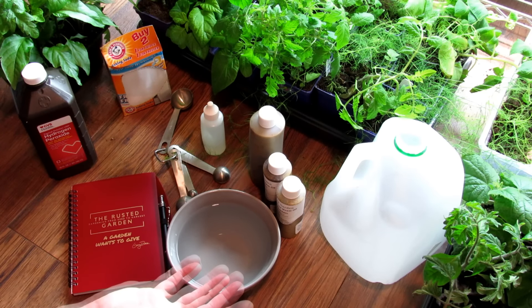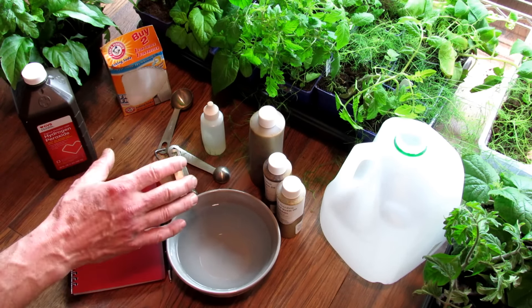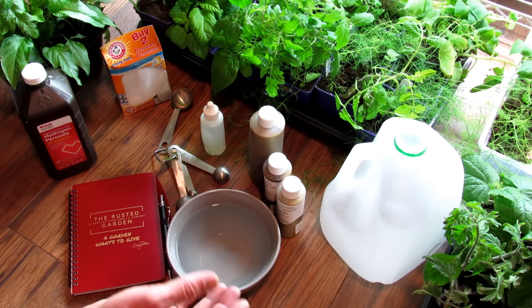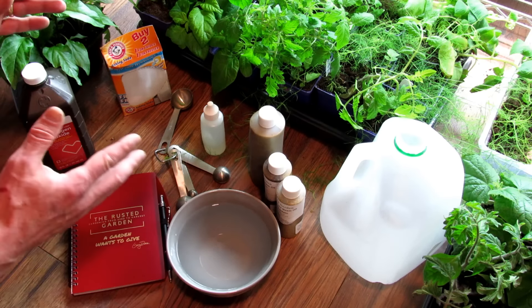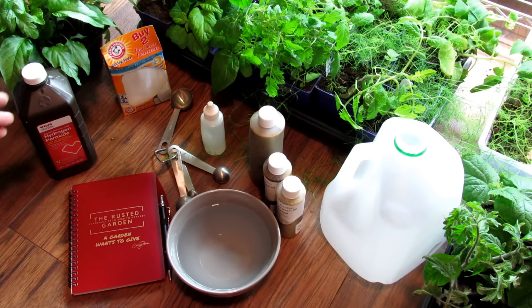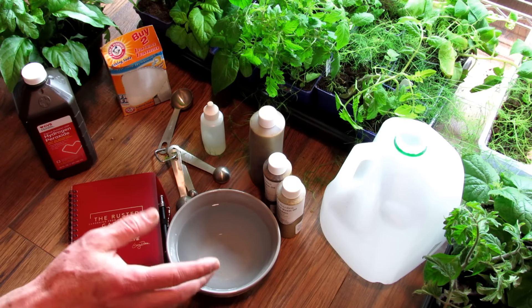The ground is still frozen outside and there aren't really any plants out there, but I have to come up with a plan on how I'm going to deal with insects, pests, and diseases. What you want to do is be proactive — you don't want to be reactive. By the time you see problems showing up in your garden on your plants, there's going to be damage.